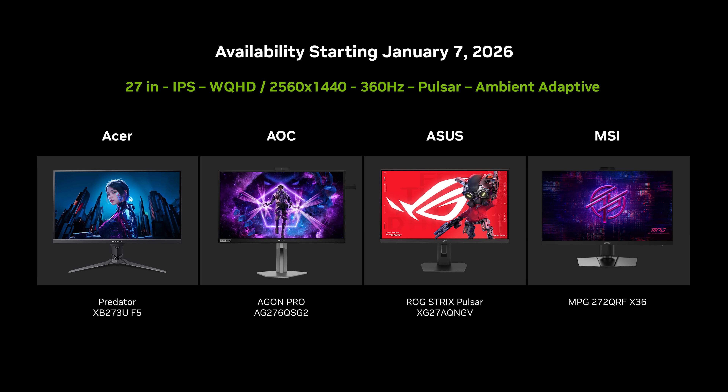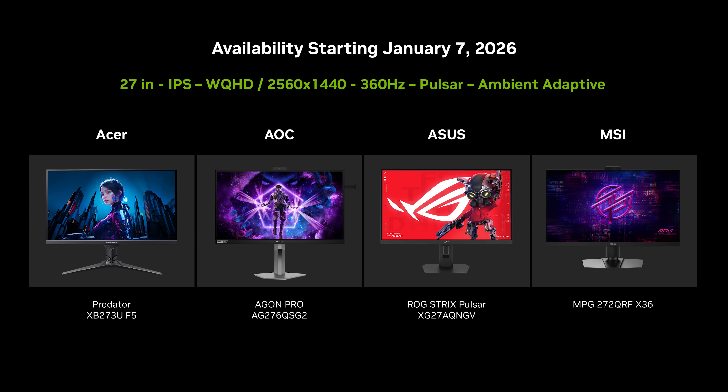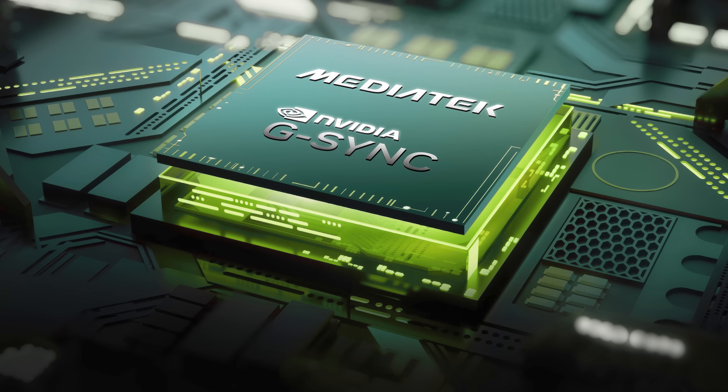You can get new G-SYNC monitors with Pulsar and Ambient Adaptive Technologies at select retailers. And going forward, we'll be bringing you more G-SYNC monitors and technologies faster than ever before, because G-SYNC is now being integrated into display scalers for MediaTek, streamlining production and making great gaming displays more accessible.